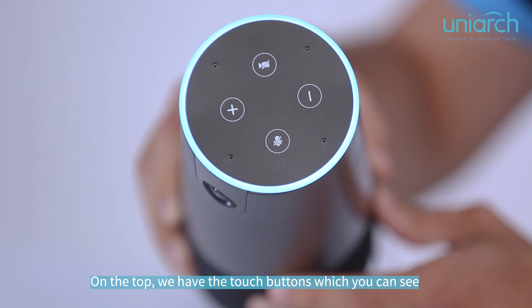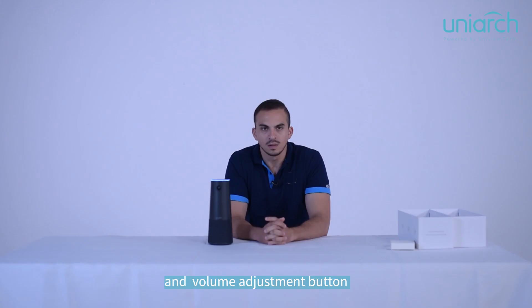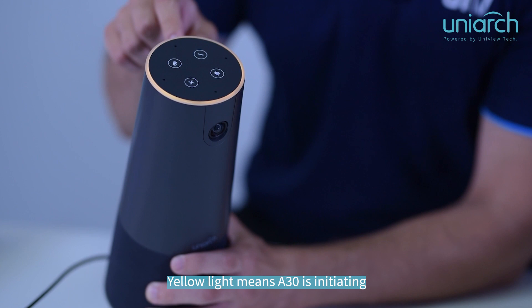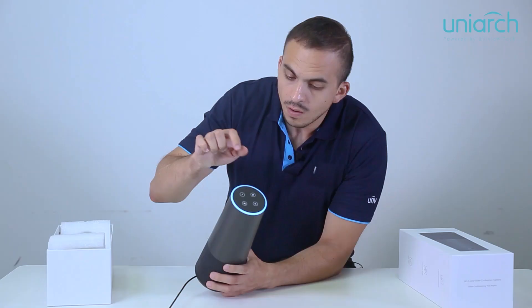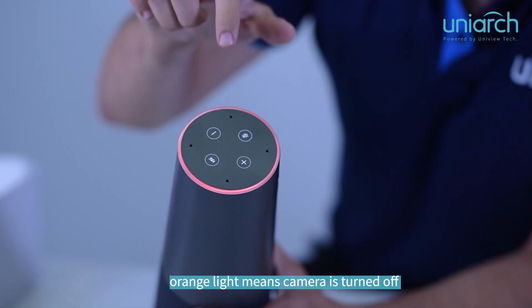On the top, we have the touch buttons — mute microphone, mute video, and the volume buttons. We also have the circle status indicator with multiple colors that refer to different statuses. Yellow light means the 830 is initiating. Red light means the microphone is muted. Orange light means the camera is turned off.